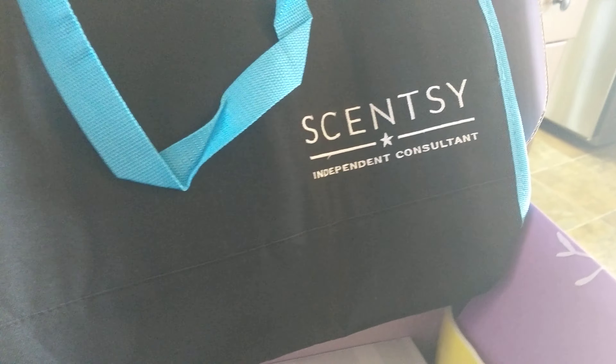This bag is insulated, which is great. You want to make sure your wax bars stay in one form — you don't want to melt them when you're trying to give them away as samples. You also have some order forms — quite a few of them.